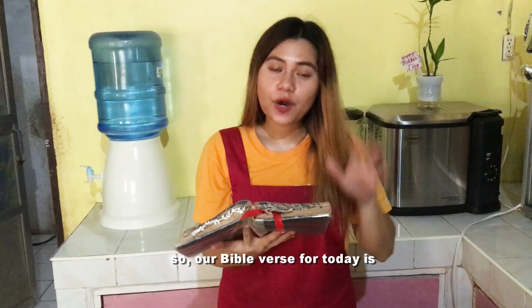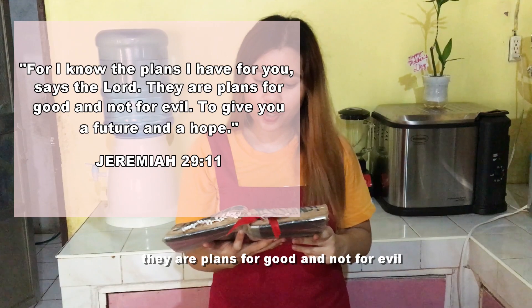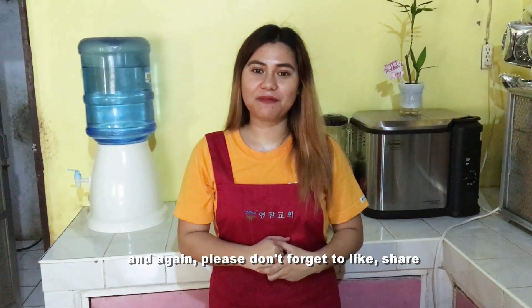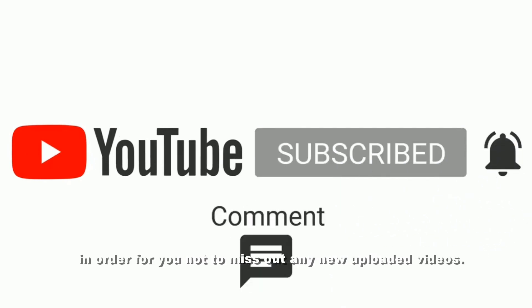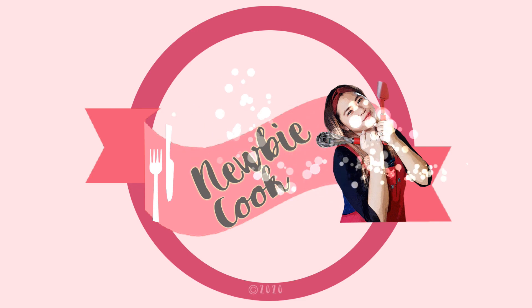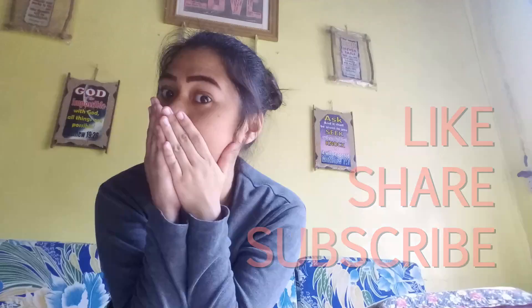Our Bible verse for today is Jeremiah 29, verse 11: 'For I know the plans I have for you,' says the Lord. 'They are plans for good and not for evil, to give you a future and a hope.' Amen. Thank you so much for watching, mga momchies and mga popchies. Please don't forget to like, share, and subscribe to this channel, and click the notification bell so you don't miss out on any new uploaded videos. Thank you and God bless.